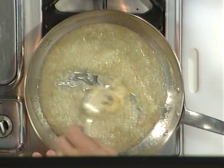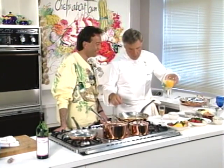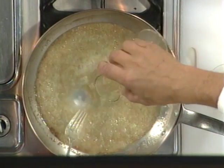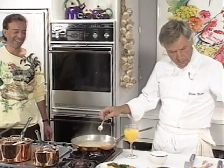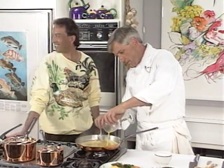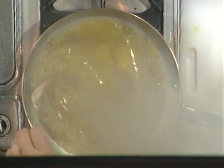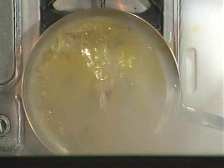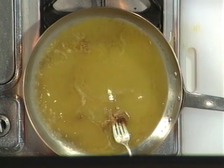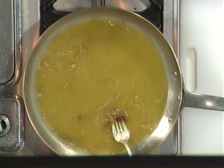Just butter and sugar — it smells pretty good. Here is my orange juice, and we're going to put in a little white wine vinegar. Now some fresh squeezed orange juice — about five ounces, a little more than a half a cup.